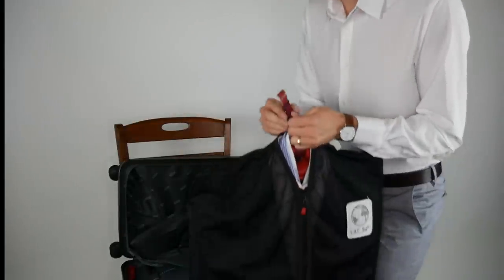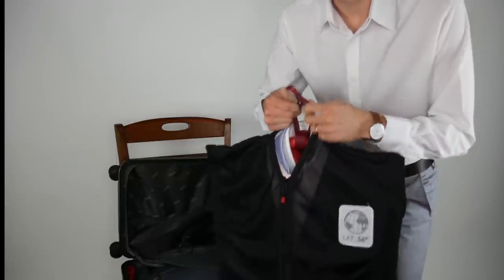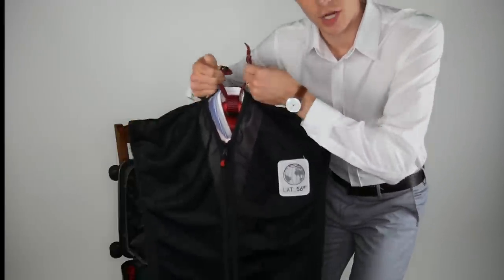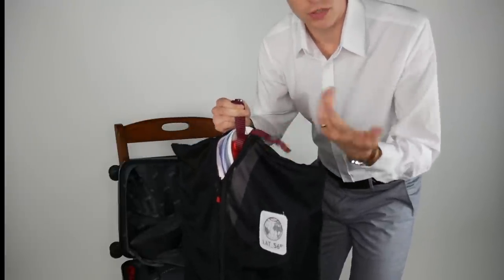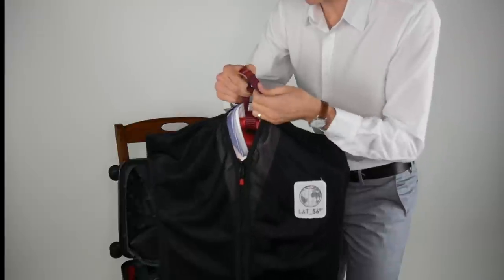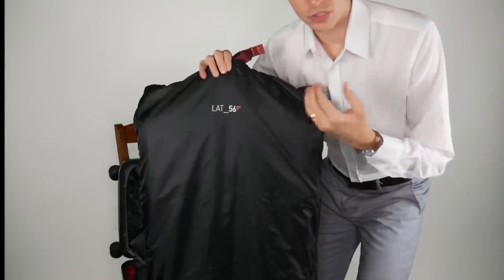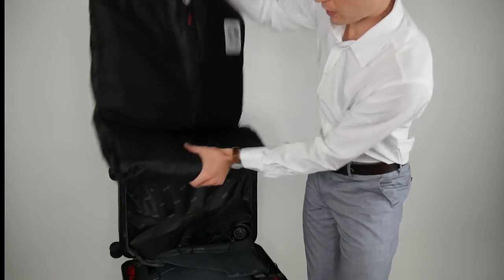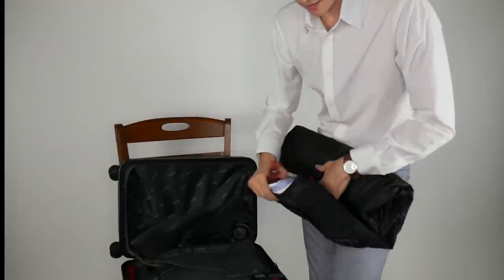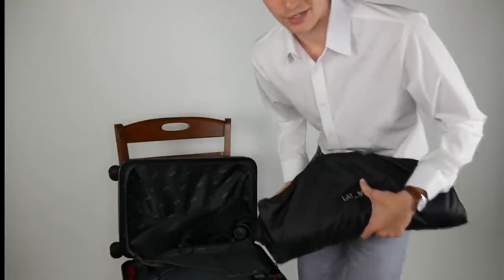Two other features I really like: the soft hook system uses a magnetic button that you can attach to nearly anything — the handle in your car, different parts of the hotel room, hangers. And the bag itself serves as a dirt and water repellent shield for your clothes. So if you put running shoes in the suitcase that haven't fully dried, the bag protects all your items — another great feature.